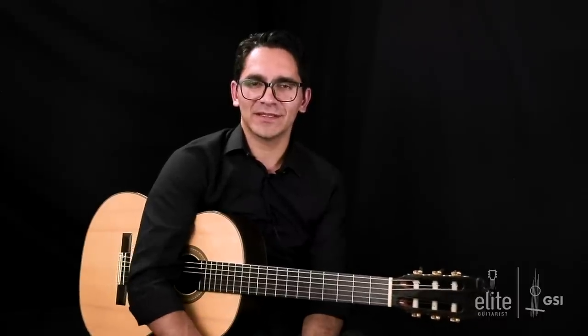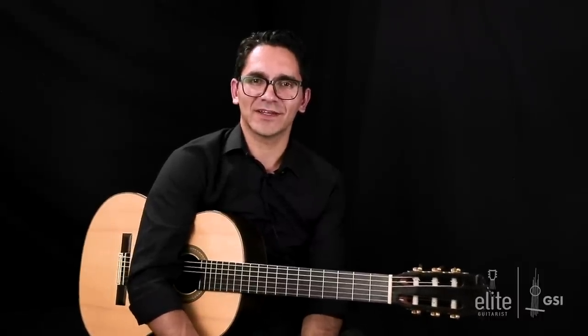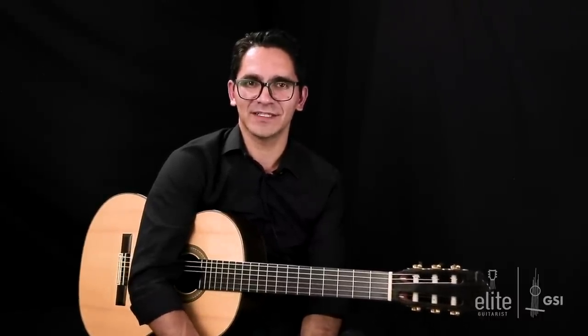Hello everyone, Tavi Ginariou here from Eliguitarist.com. Welcome to this new tutorial. Today's tutorial is a collaboration between Eliguitarist.com and Guitar Salon International in Santa Monica.